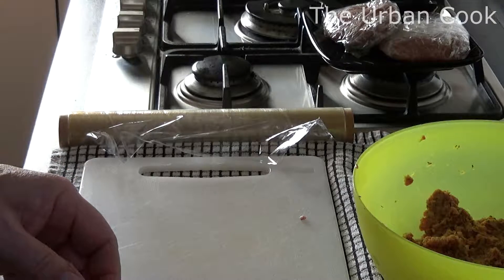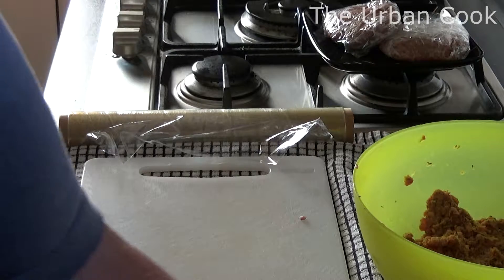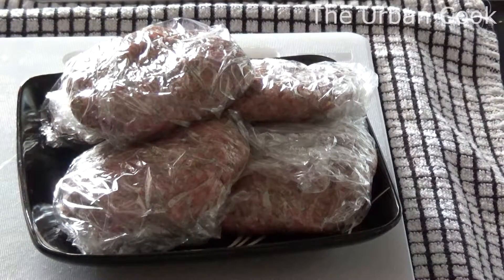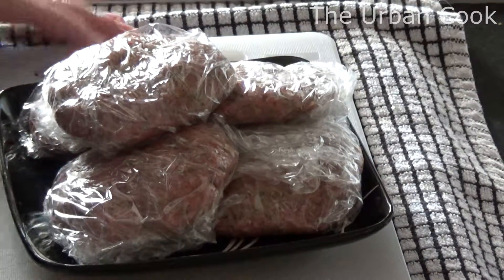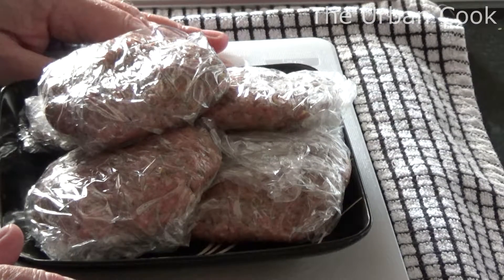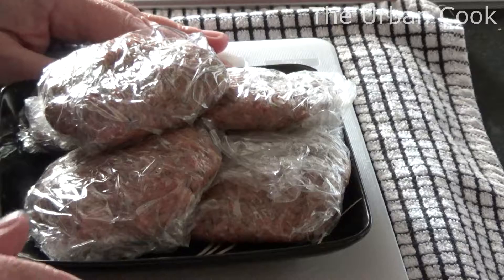I'm going to put them in the fridge and then we'll do them a little bit later. So these are all done, all made up. I'm going to put these in the fridge to chill for a little while.